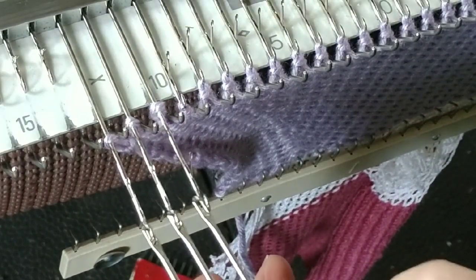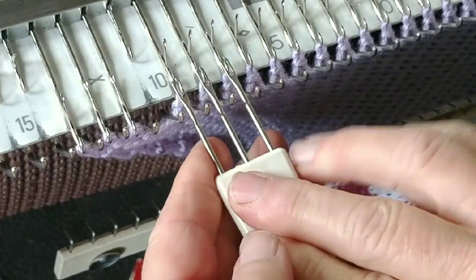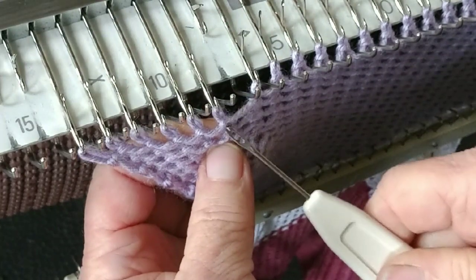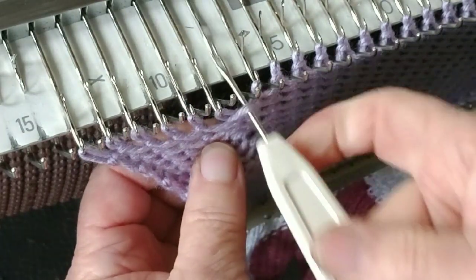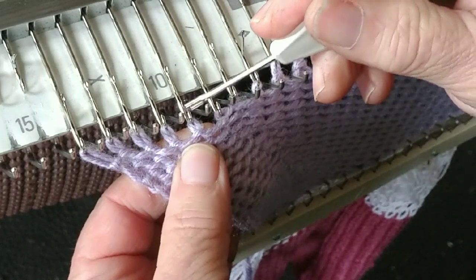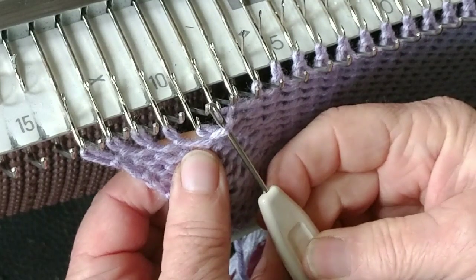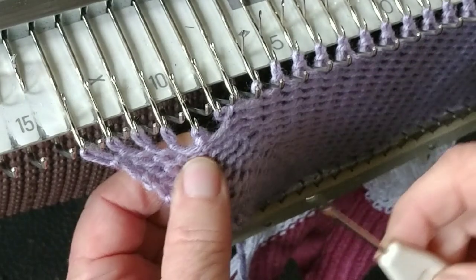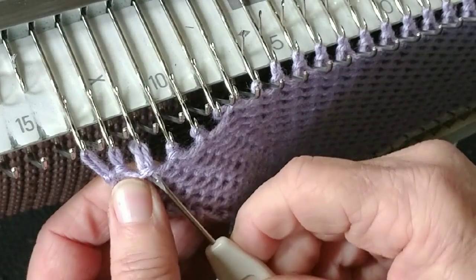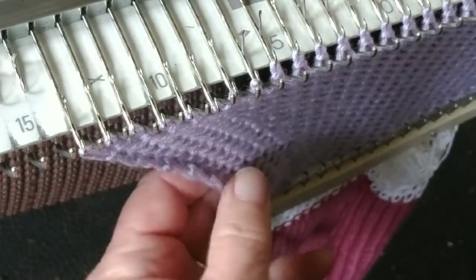I'm going to move these three out. If you have a six-prong tool and you're good with it, it's completely fine to use it. Now six are moved out. The sixth one — we pick up the purl bump from it. What I mean by purl bump: see the stitch that's on the needle? It's what we can see of the stitch below. I'm not hanging this one; I'm simply using it to show you what I mean. Here it would be this, and here it would be this.